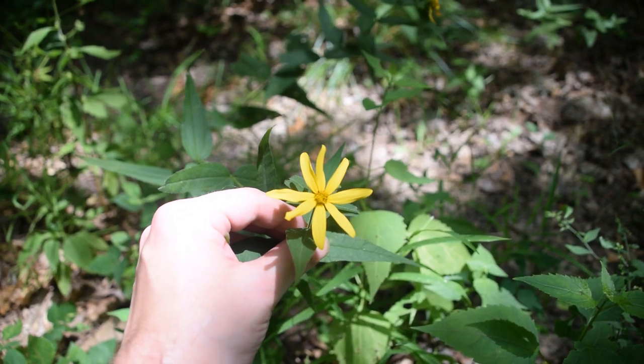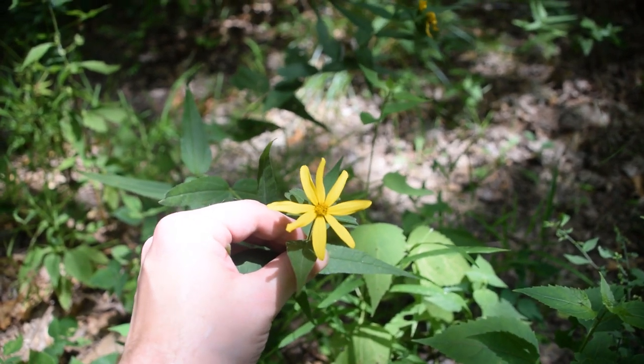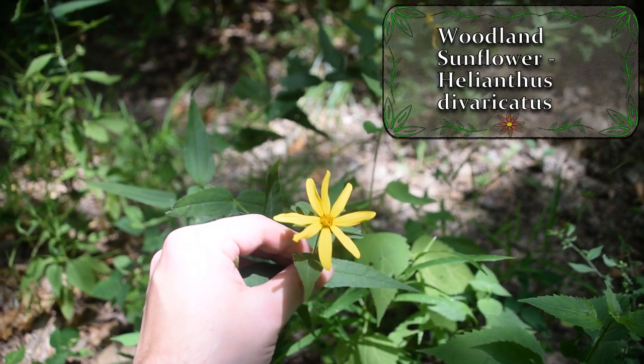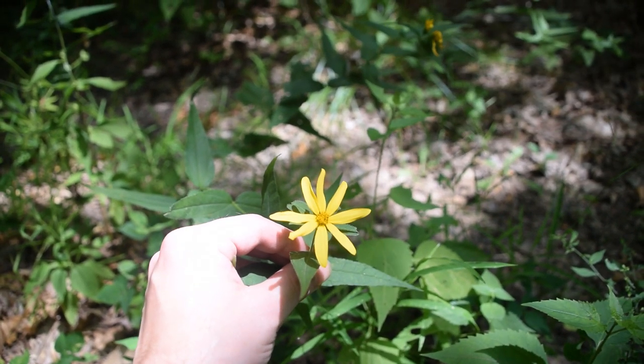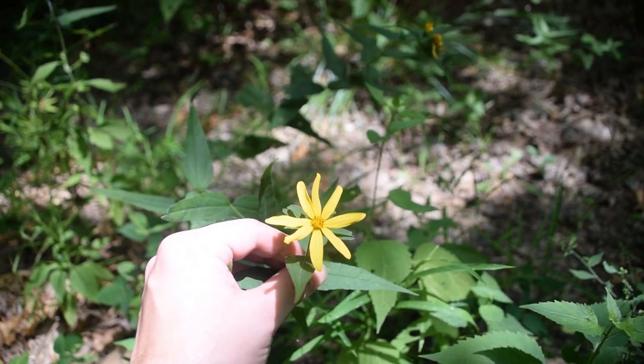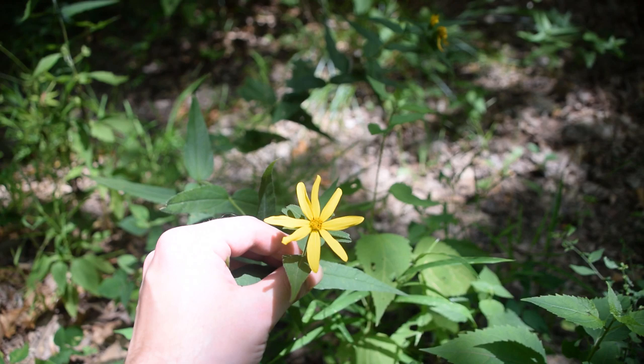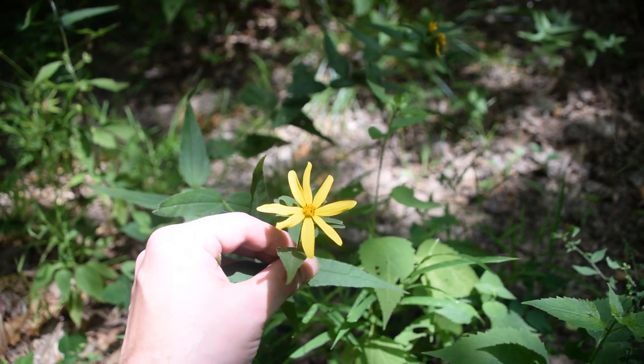Hey guys, this is Josh here with Trillium Wild Edibles, and today I want to bring you an identification video on the woodland sunflower. This is a native eastern woodland plant that you can find, as its name might imply, in woodlands. It generally prefers high up ridgetops and somewhat drier soil.